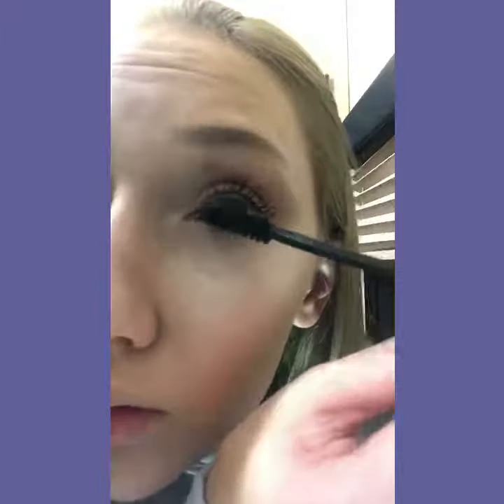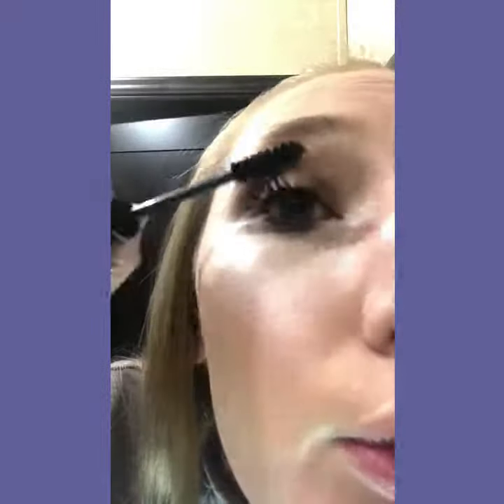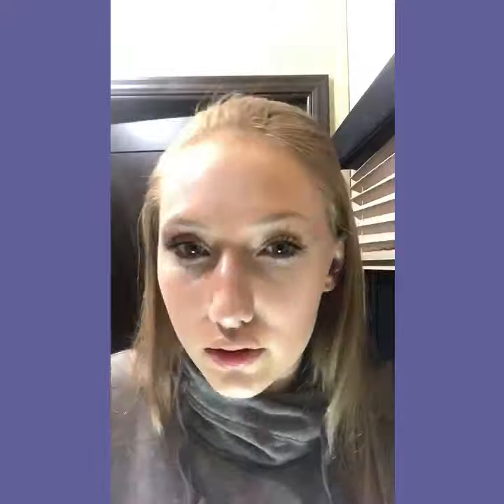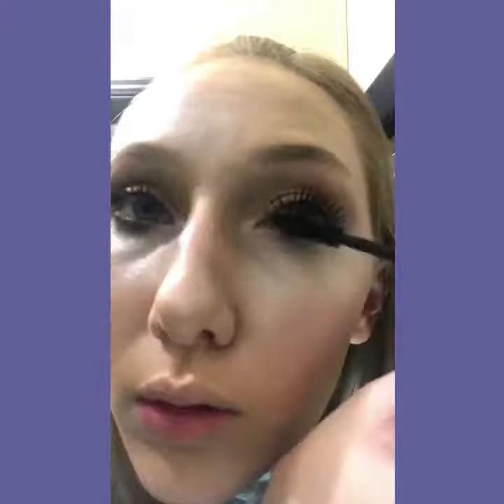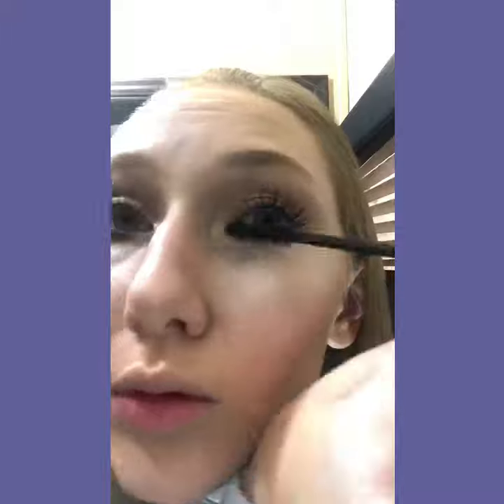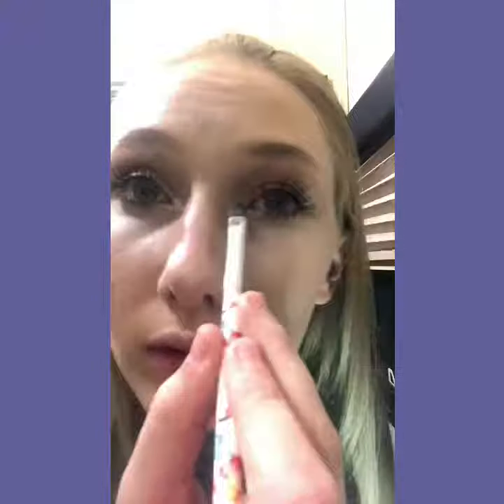I take my Nicole Guerrero Glow Kit, put it on my brush, and I put Forever Young, Forever Lit, and 1,4,3 in my crease a little bit, and then also on the corner of my eye. And when I fix my makeup from when the mascara touches my eyelid, I use that to fix it as well.